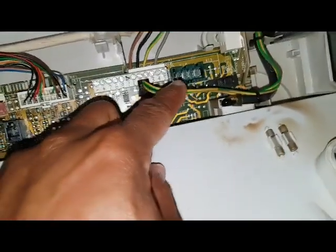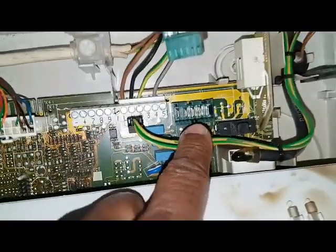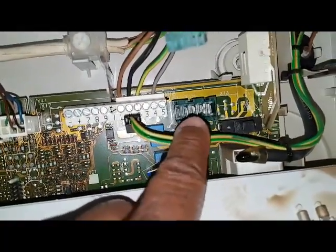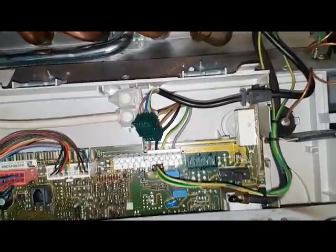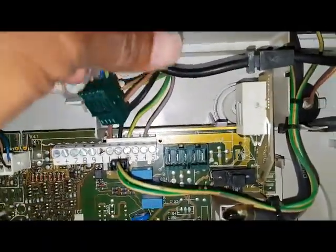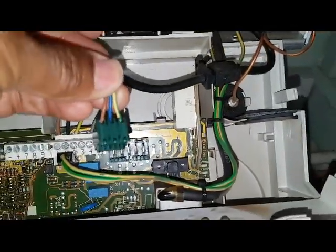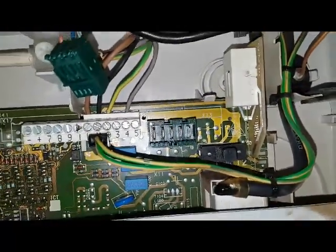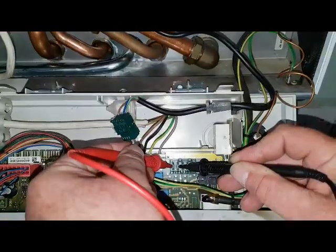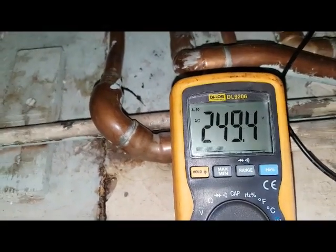You can see the first three prongs — that's one, two, three. What we're going to test is between the first two, the live and neutral, which you can see the wires there. I'm going to check the voltage between those two connections. We've got 240 volts — so there's definitely 240 coming off the board to the pump.